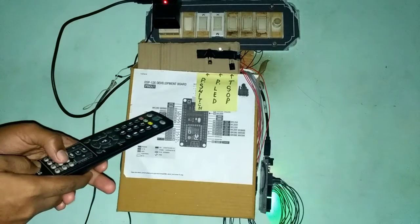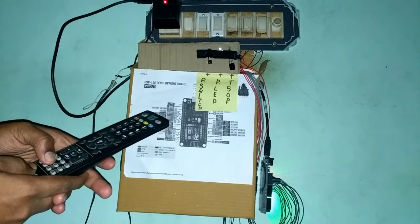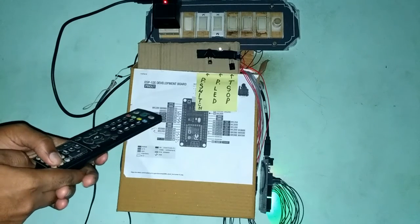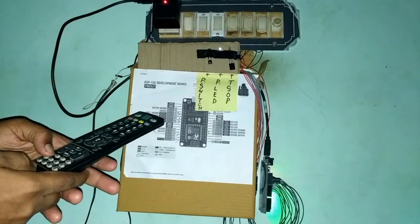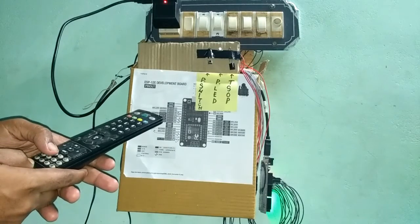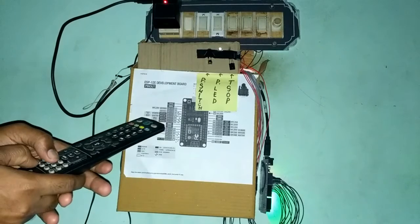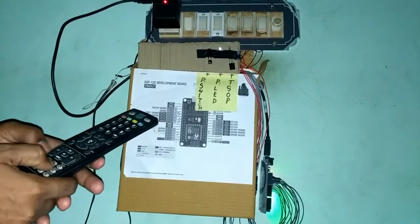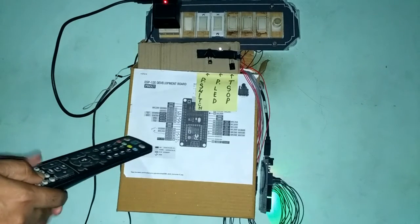If you press it again it will switch it off, and it works flawlessly. Just as you could control earlier with the number pads, it works perfectly. If you press the reset button on your Arduino board or switch off the power, it will simply restore to its original state and your new programmed buttons will be erased.